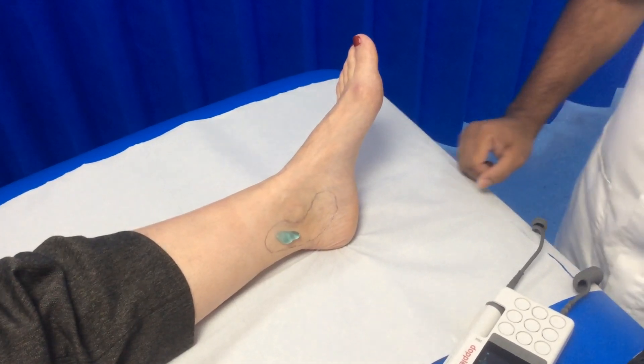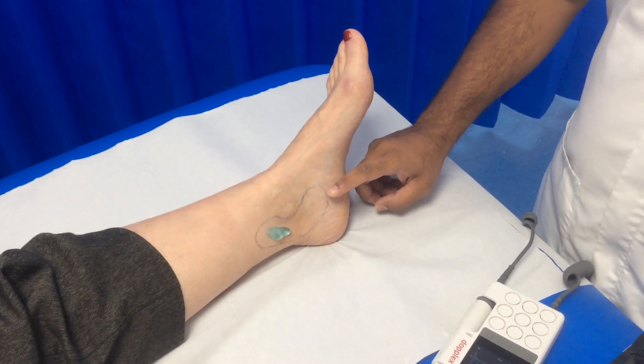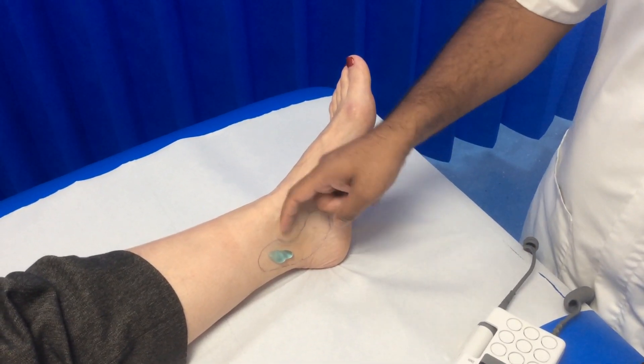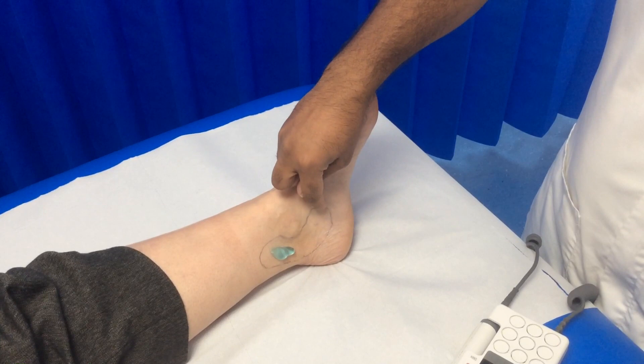Today I'm going to demonstrate how to check for the posterior tibial pulse using the Doppler. I'll be looking for the pulse behind the medial malleolus in this area.